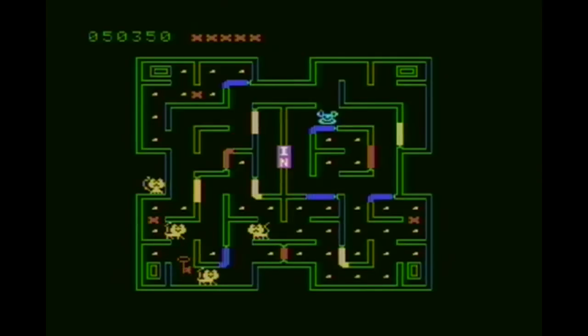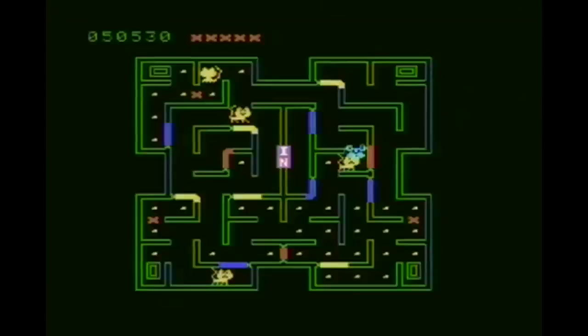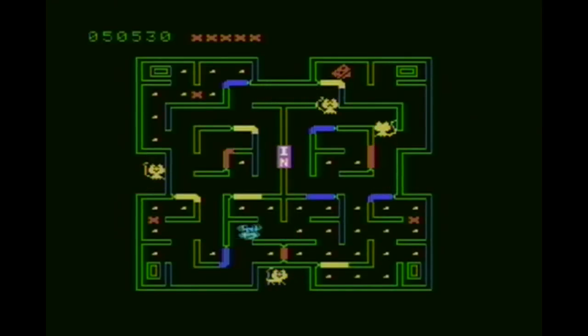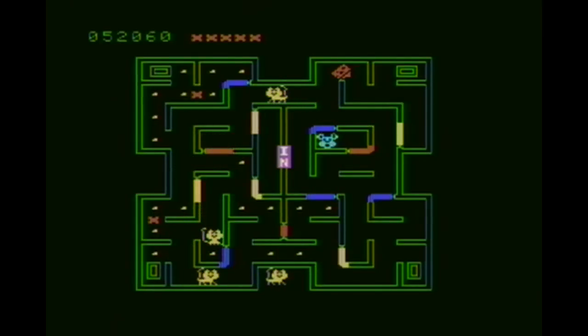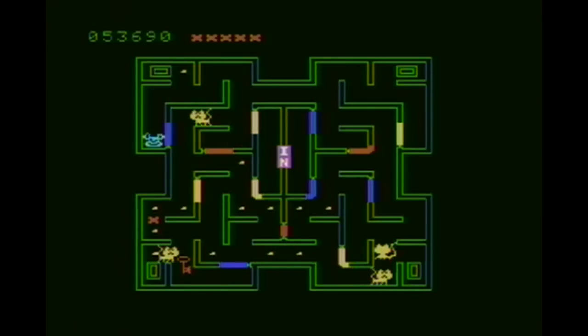There is one aspect of gameplay I left out — the inbox in the middle. If you go through that inbox it'll teleport you to one of the four corners. On a harder mode on the ColecoVision there is an enemy hawk that comes on screen and will eat you whether you're a mouse or a dog, and the only way to get away from it is to go into the inbox, which makes the hawk go away and teleports you to one of the corners.